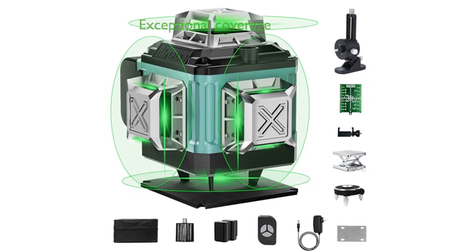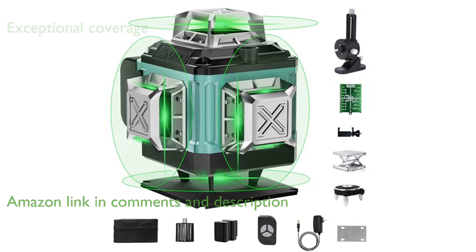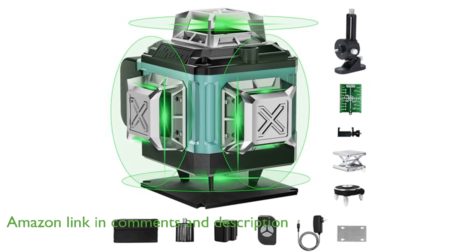The 16 Lines Laser Level 4D offers exceptional coverage with its two horizontal and two vertical planes, making it perfect for a variety of interior decoration projects.